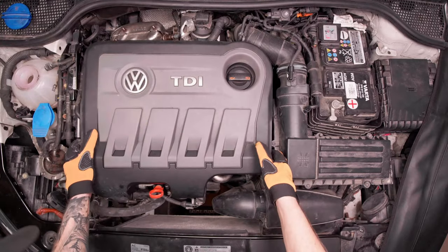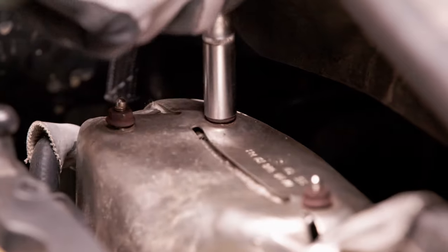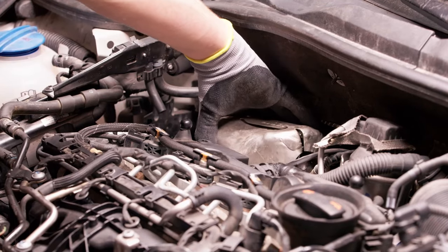Remove the upper cover of the engine. Remove the three nuts from the heat shield of the diesel particulate filter. Remove that cover.